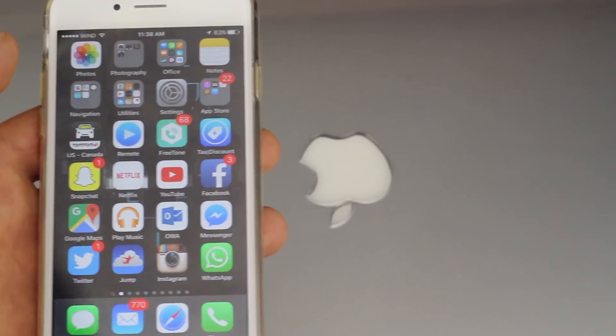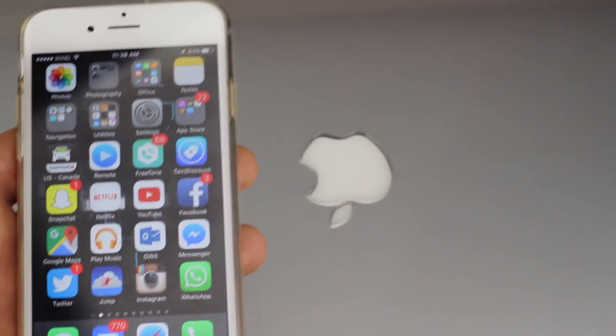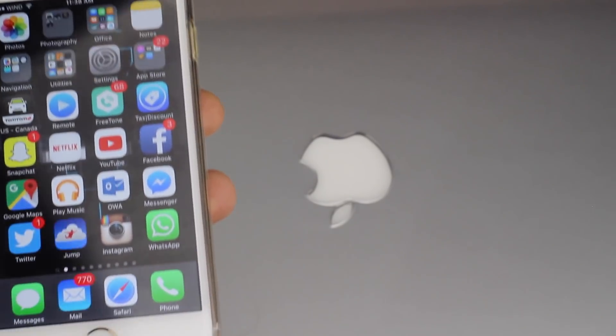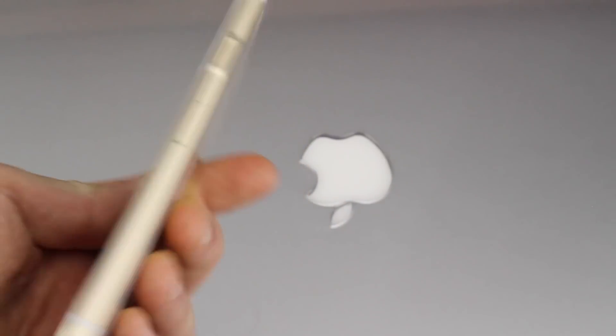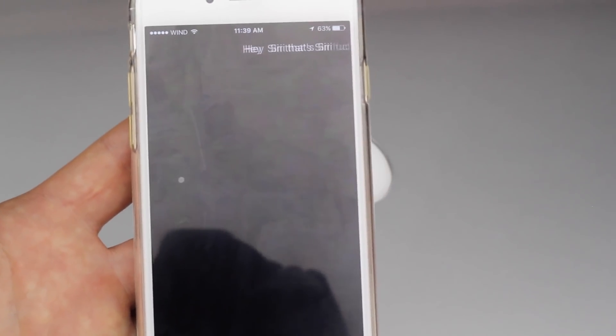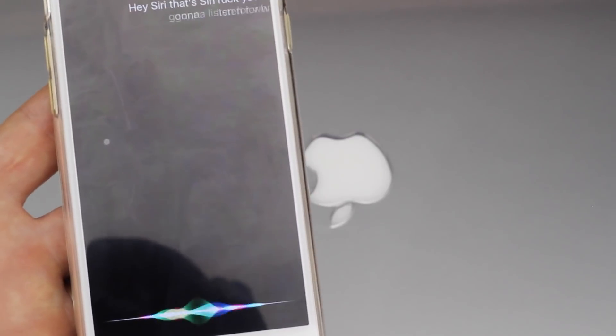Even if your phone's on a locked screen, you can always say 'Hey Siri.' Let me just turn that off — you can always access it without the screen on. So if I just say 'Hey Siri,' Siri is actually going to listen to what I'm saying, so I can tell it 'How's the weather today?'